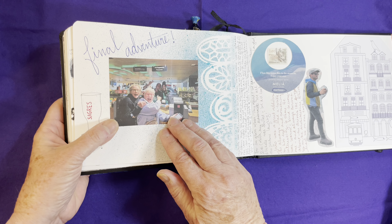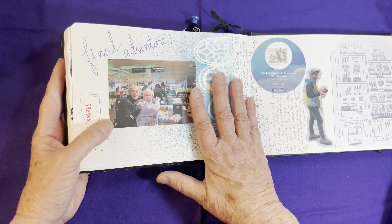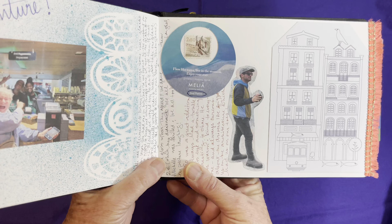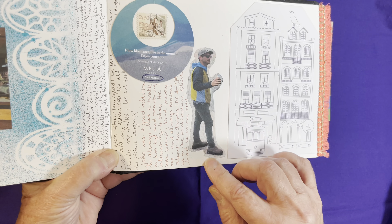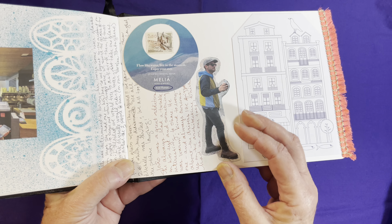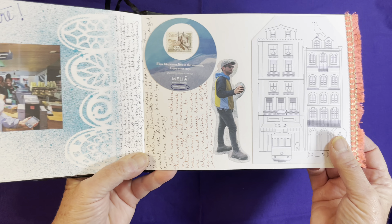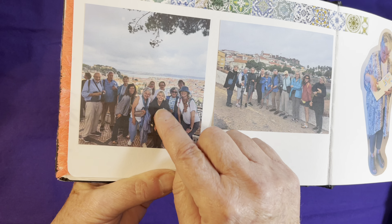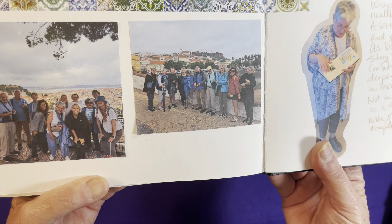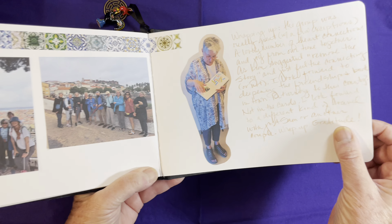Now you'll notice I'm using some actual photographs — this one I printed out when I got home. Some others I print on my little portable printer. I think it's wonderful to use photos and really encourage you to do the same. This is our intrepid tour guide, Joao. I could do a sketch of him, but I would really struggle with it — I just wanted to get a good image of him talking about this building. And here is our group in two different locations. I think using the photographs actually worked better than doing any kind of sketch of those people. And then someone took a picture of me and I added that.